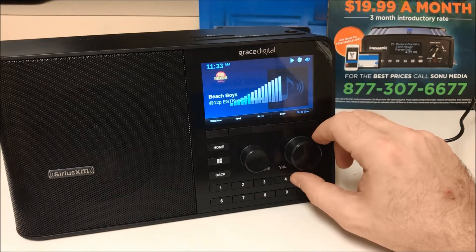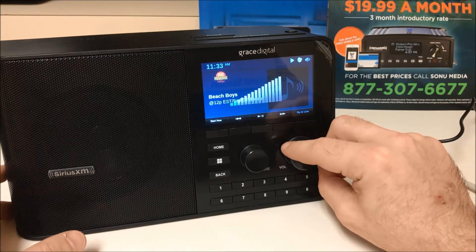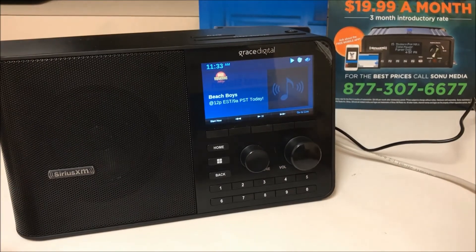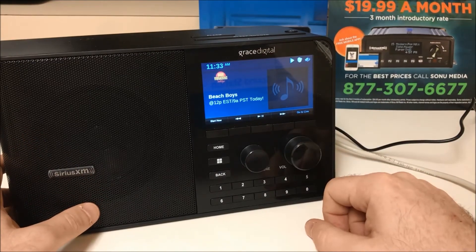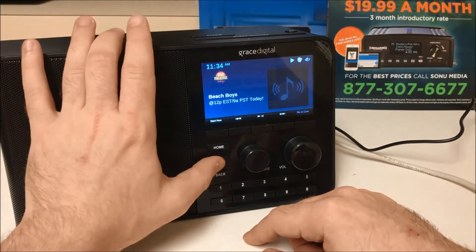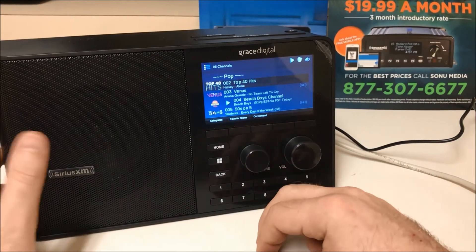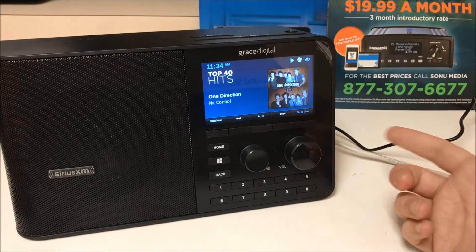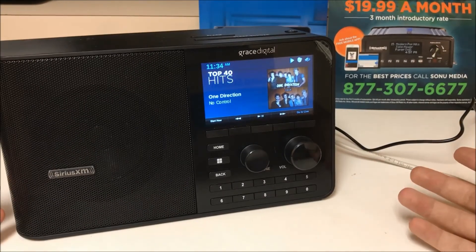You can turn up the volume. As you can see, this is how you choose your stations. When you have your station up, it will show album artwork. For example, the Top 40 hit station is playing the licensed version of One Direction's 'No Control.' If you leave it on the station, it will continuously play in your business all day.